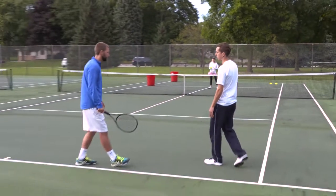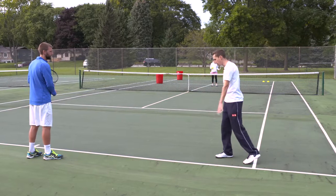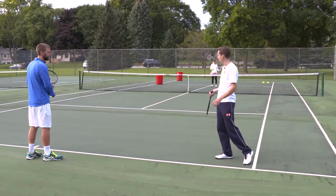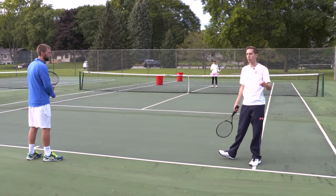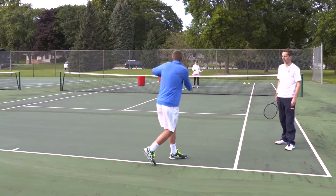So Ira, go out to the middle of the baseline please. And without a ball, Ira, please come out, make contact with a sharp cross court shot, but I want you to please show us the big mistake players make with their feet. We'll see if you can demonstrate it wrong correctly.